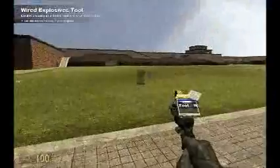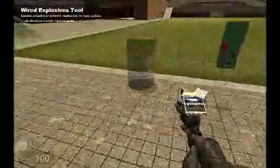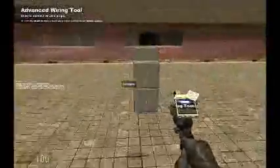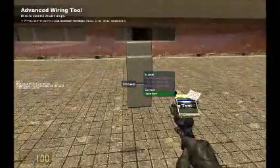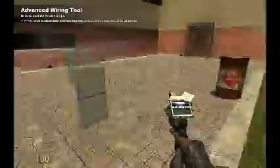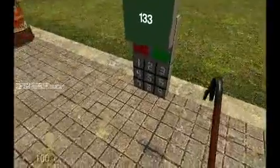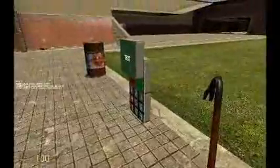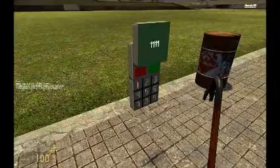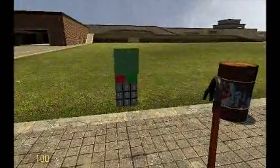Now, if I get some explosives and I place one there and one there, and I wire them to make that one the correct one and that one the incorrect one — if I enter the code incorrectly, the other one goes off.